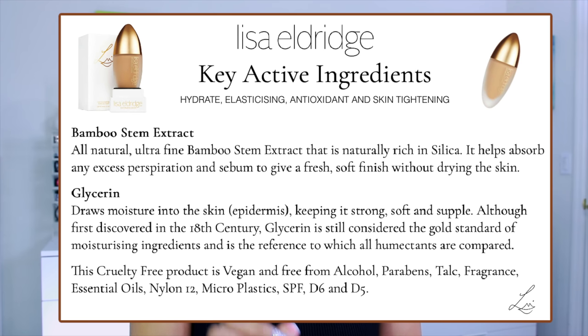This is a cruelty-free, vegan product, and is free from alcohol, parabens, talc, fragrance, essential oils, nylon 12, microplastics, SPF, D6, and D5.